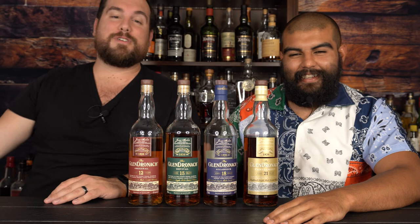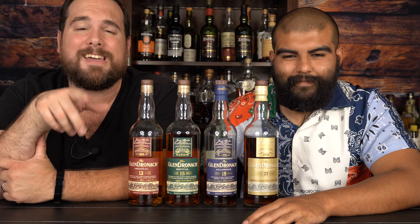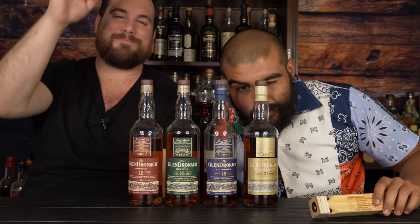Hit us up in the comments, and also on Facebook, Instagram, and Twitter. Fun fact: only 40% of our views come from people who are subscribed, so if you're not subscribed, you're part of that other 60% — hit that subscribe button, we'd love to see you around more often. Next week's review is going to be a lot of fun. We love you, stay safe, drink well, all aboard, catch you next time.